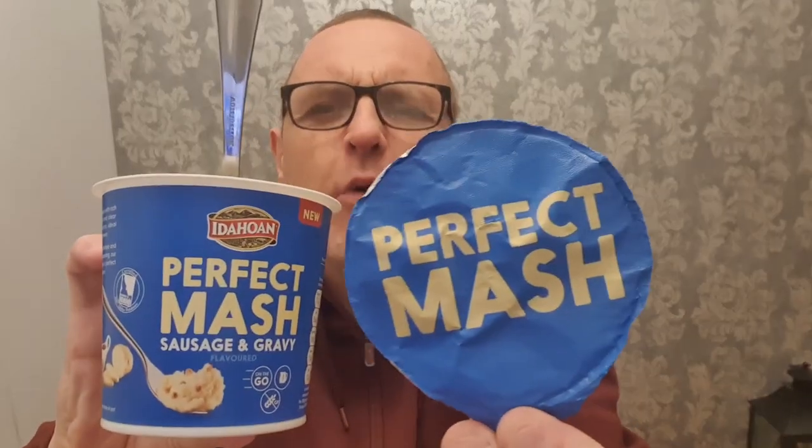The instructions are you peel back the lid, you add water. That don't look good. It was in Asda anyway.